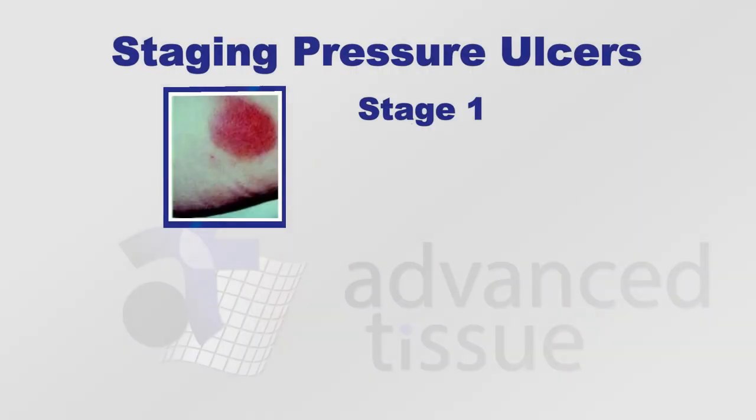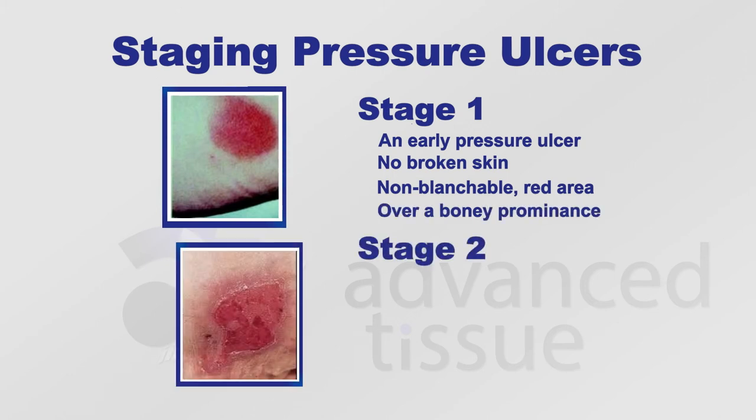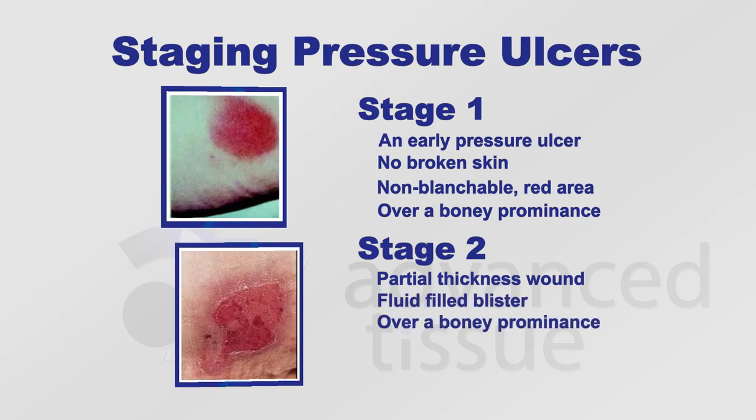Stage 1 is an early pressure ulcer. There will be no broken skin — just a red area that's non-blanchable over a bony prominence. A stage 2 ulcer is a partial thickness ulcer that may start out as a fluid-filled blister over a bony prominence. There will be no slough in the wound base and usually no depth.